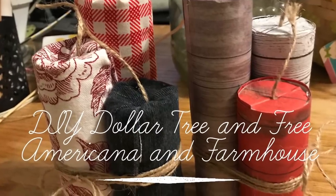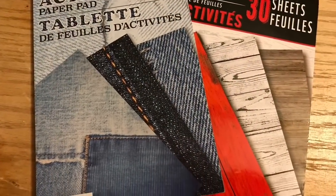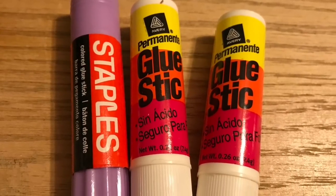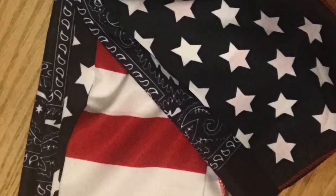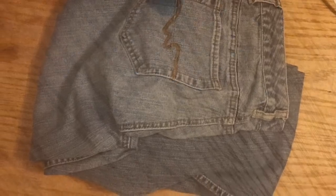Hi everybody, welcome back to my channel. Today I'm going to teach you how to make this DIY Dollar Tree and free farmhouse and Americana firecrackers. We're going to use these paper pads from the Dollar Tree as well as some recycled toilet paper and paper towel tubes, glue sticks from Dollar Tree, some scrap foam core, and choices for wrapping — silver papers, Dollar Tree papers, bandanas or fabrics. These are 97 cent fat quarters from Walmart and an old pair of jeans.